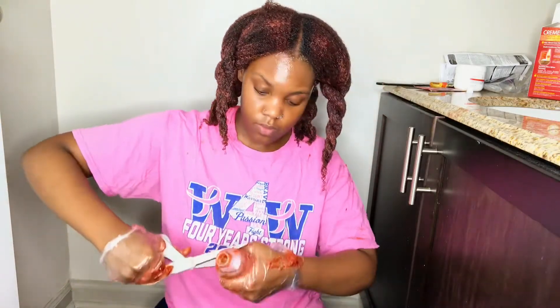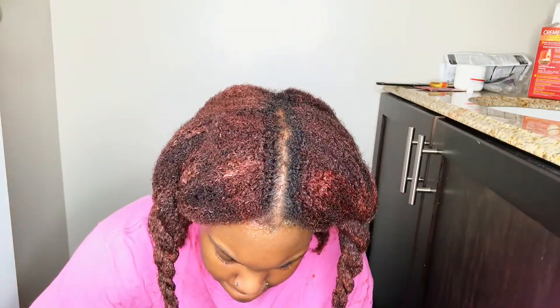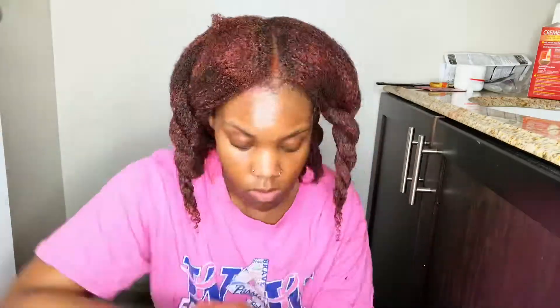I started to run out of dye, so I'm just going to cut the applicator bottle open and use the dye at the bottom of that and apply it to my roots.